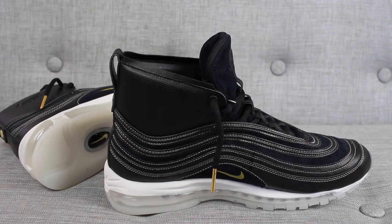The Ricardo Tisci x Nike Air Max 97 mid. These sneakers are dope sauce. These are the kind of sneakers you wear when you're going to a casual festivity and you want to make a little bit of extra noise with your sneakers. I really really like these shoes.